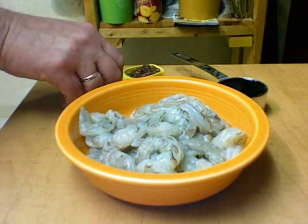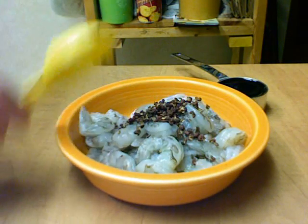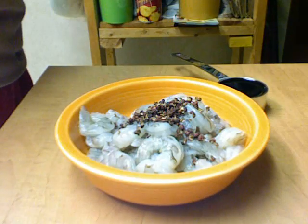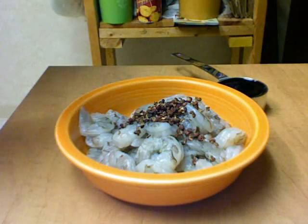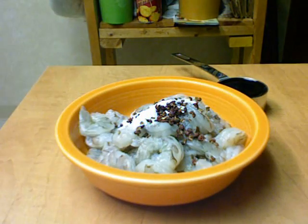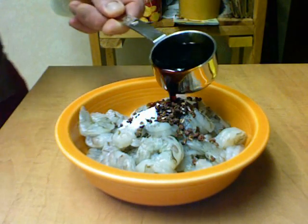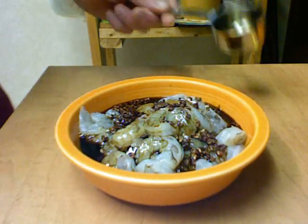Here's the shrimp. We're going to take a tablespoon of the Szechuan peppercorns and put those in there. I'm going to add a teaspoon of sugar — I forgot to mention that. And one-fourth cup of soy sauce.